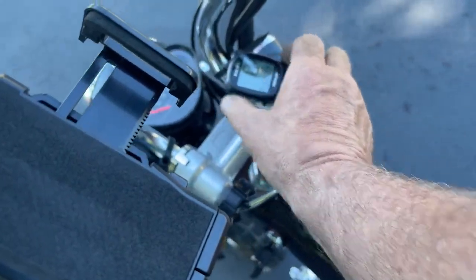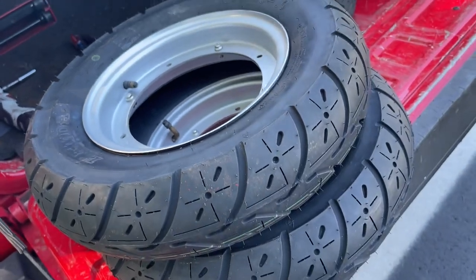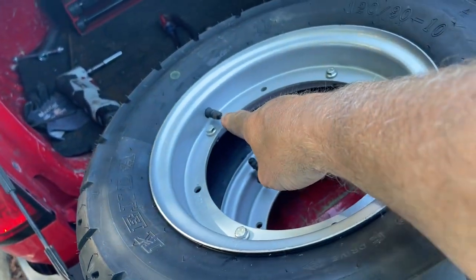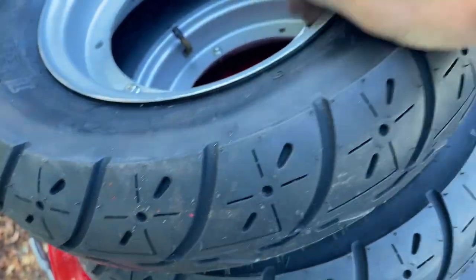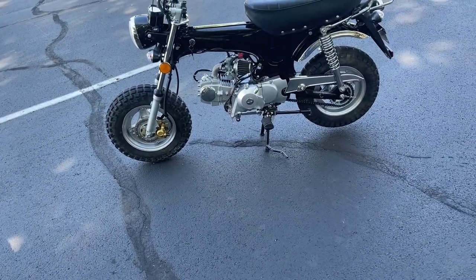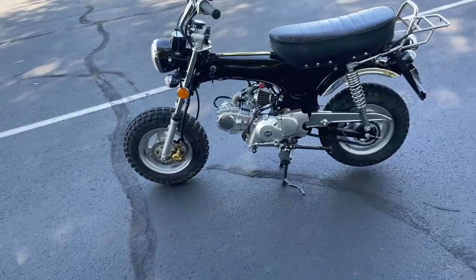One more set of tires to go: the Kenda 120/90-10s. Unfortunately I only had one tube for these rims — I used a used tube with a couple of patches, but ended up with a flat tire on the front. I'm going to put the good tube on the back and leave the flat front as-is, since the front just rolls along. The rear is what affects the gearing, so it should still give us an accurate reading.